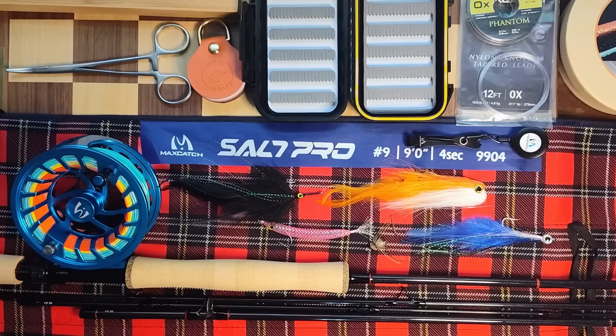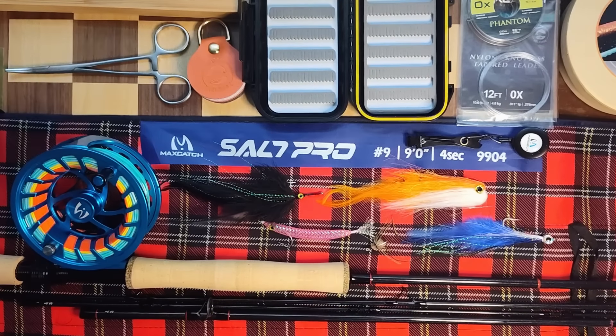How's it going YouTube? Today I'm going to do a quick review on my Maxcatch Salt Pro rod with the Maxcatch Sparta 810 reel.